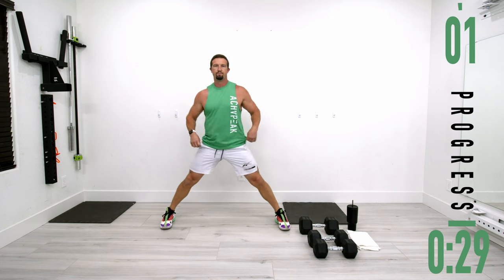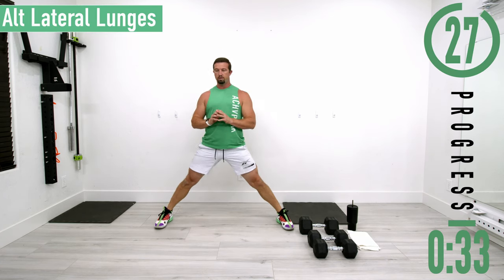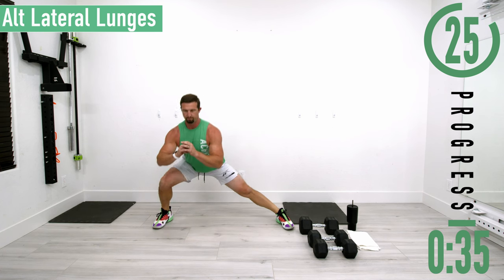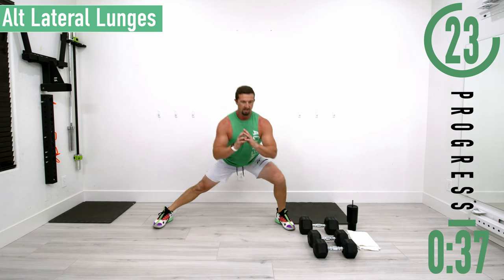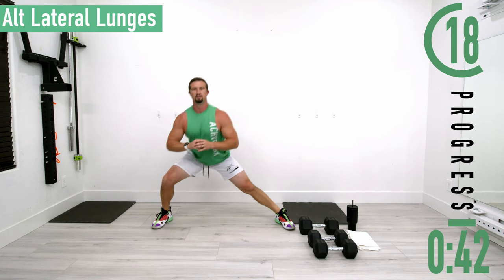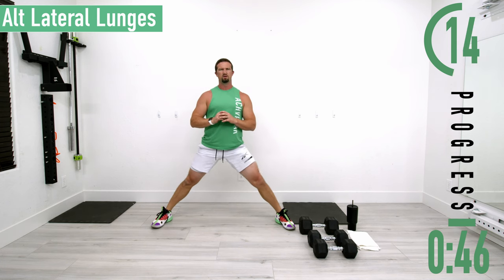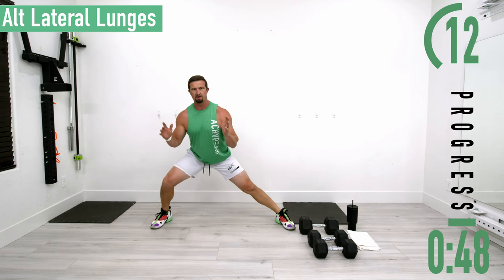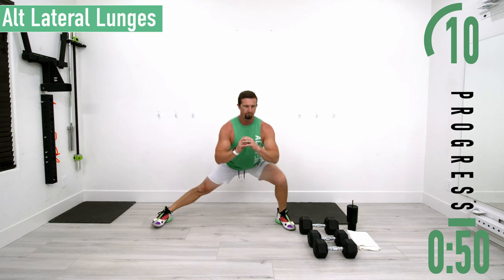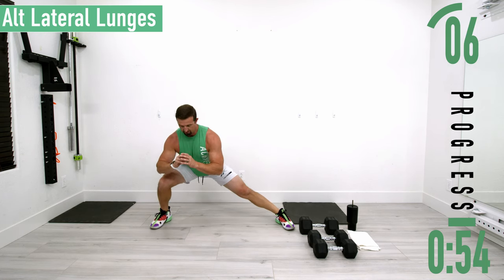Next we're going into alternating lateral lunges. Get your feet nice and wide, drop down to one side, come up to the other side. Make sure to keep that lower back nice and straight for all of our exercises today unless otherwise stated. Drop down as far as you can — it's okay if you only do a half rep and come back up.